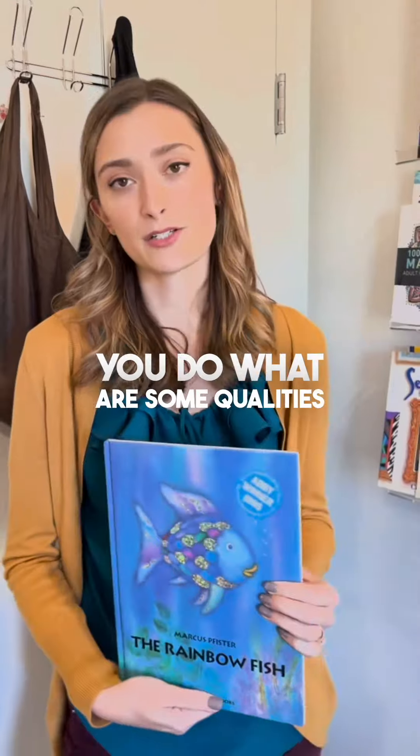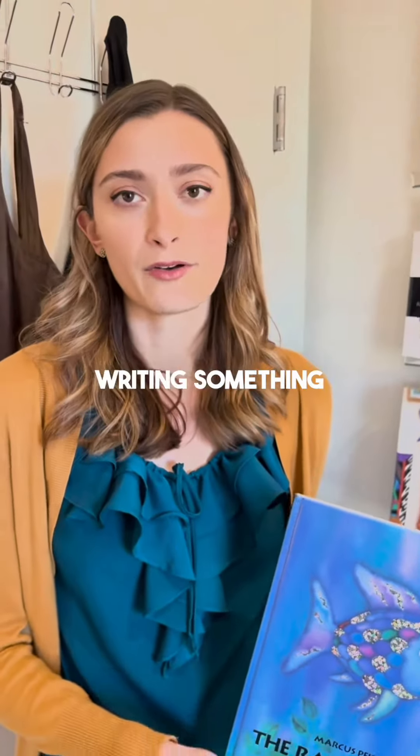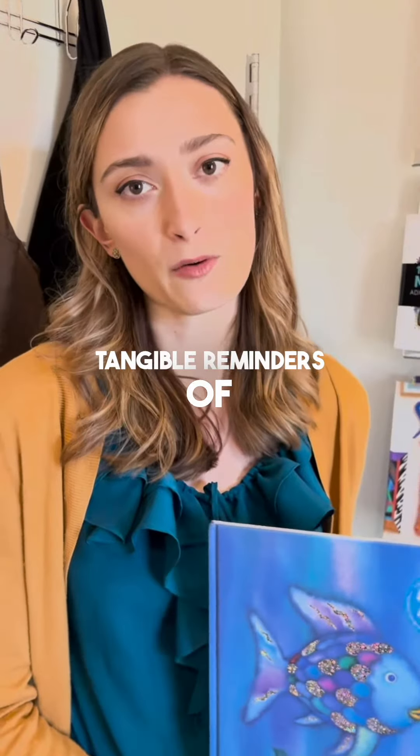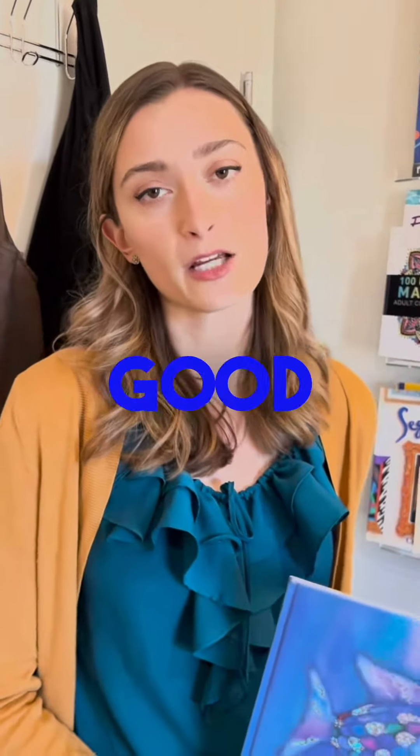For the second one, you ask: what are some qualities of a bad friend? It might be a scowl because they're mean to you, or writing something mean on it, like they gossip. This helps kids have tangible reminders of not only what friendship qualities to look for in others, but also how to be a good friend themselves.